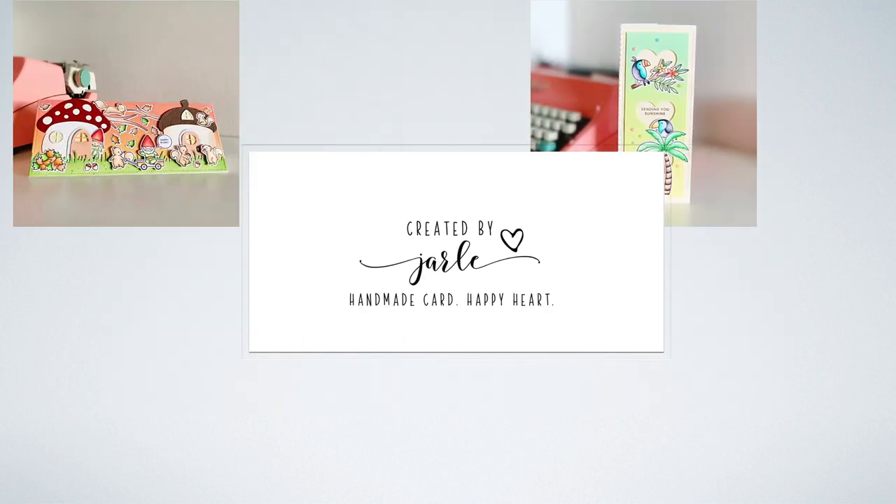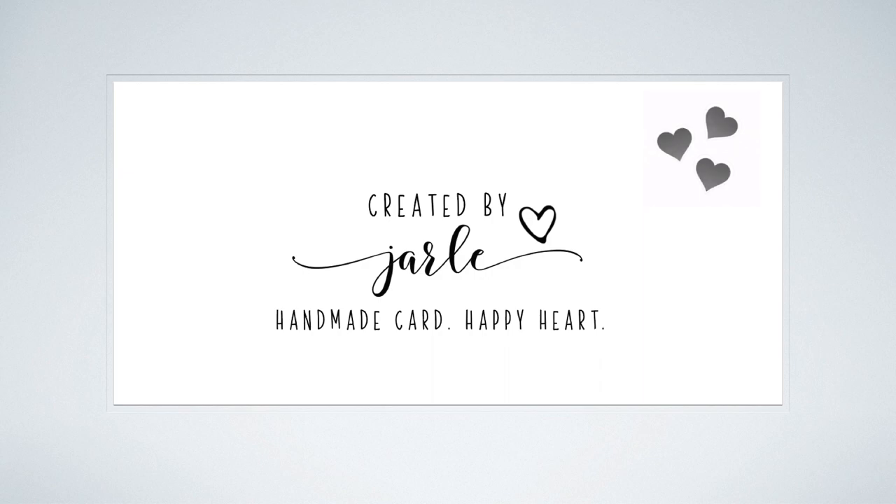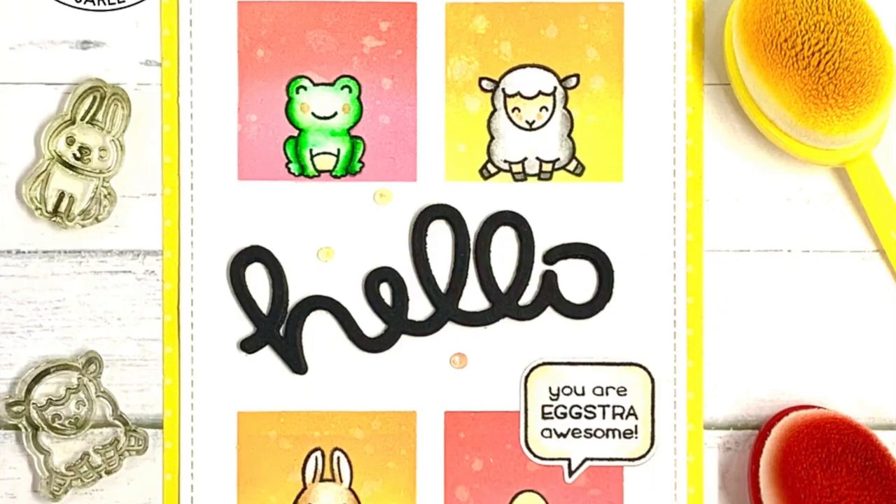Hi sweet friends, it's Jerle here. Today I have a spring themed card to share with you. It involves a bit of masking and ink blending, so let's go ahead and check it out.